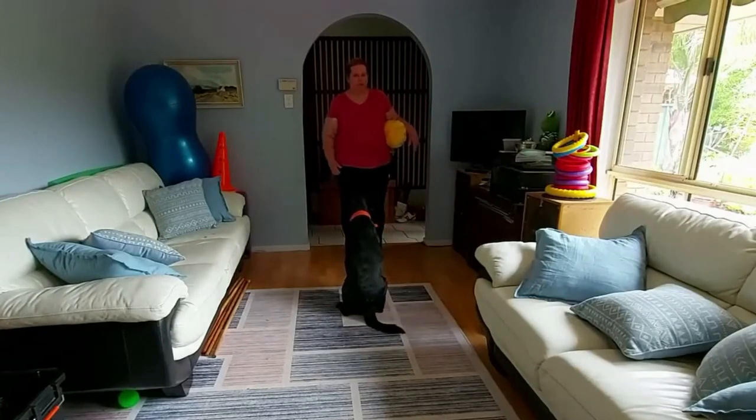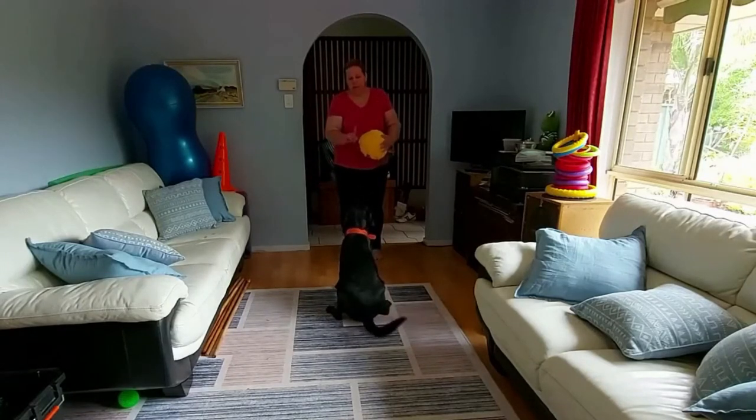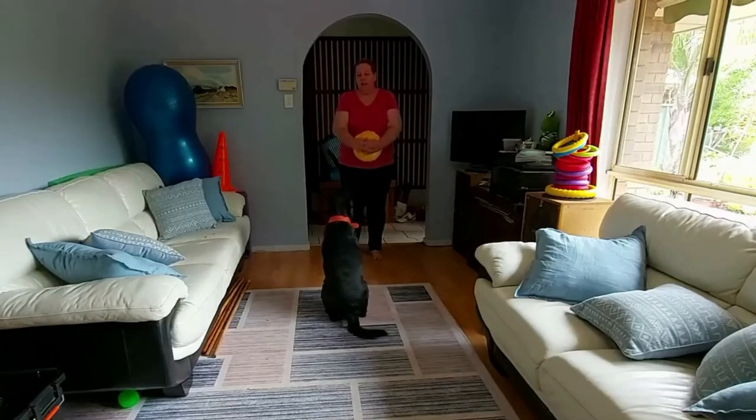Hello, Bettany and I are going to teach you how to play volleyball today. Those of you who've got puppies, this is a fantastic game to play with your puppy. It will help build their motor function skills and their coordination skills. It will also help with their nose sensory, nose to touch, which we taught in week 1, and their eye to mouth coordination.